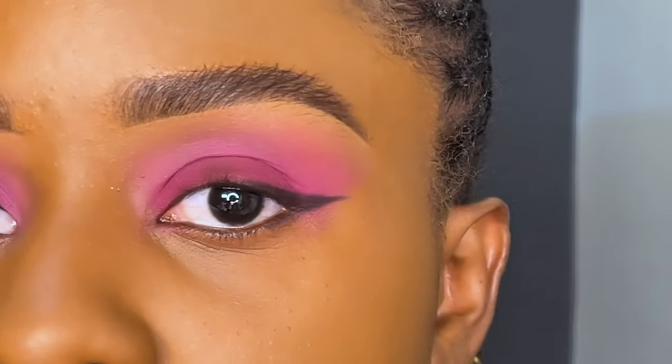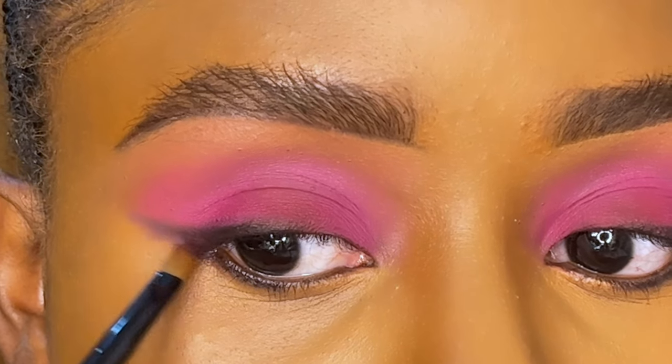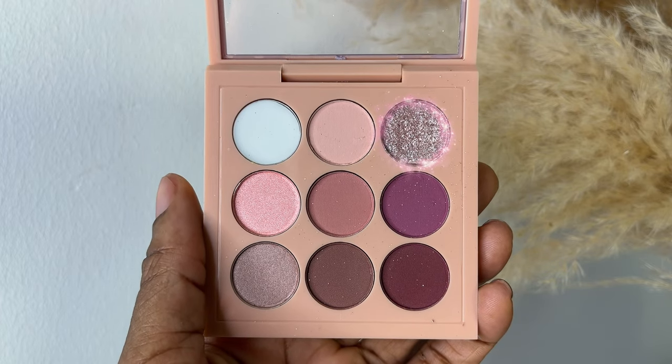I'm going to smoke that shadow towards the center of my upper lash using a defined brush, which gives you a nice cat eye. Then I'll do the same thing for my lower lash. It's time to add a delicate glitter right in the center of the lid.